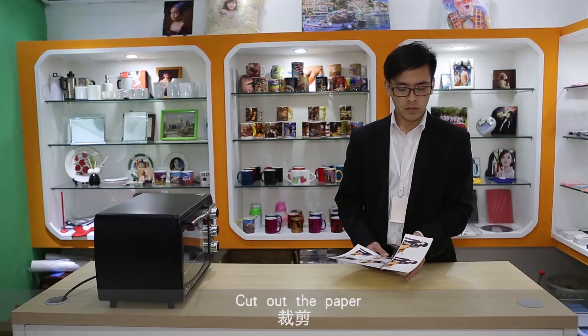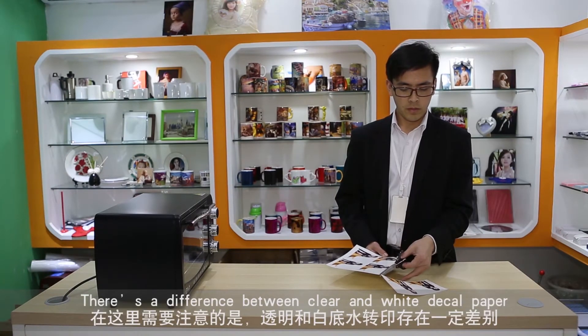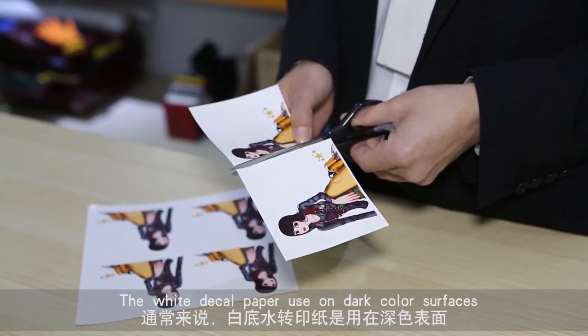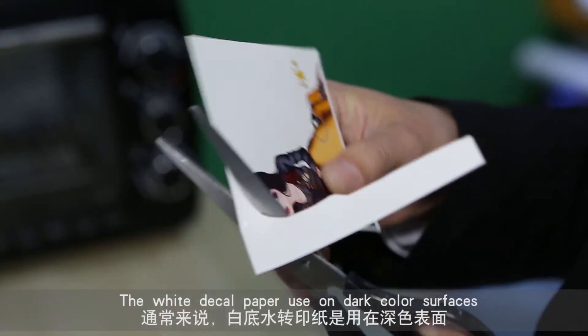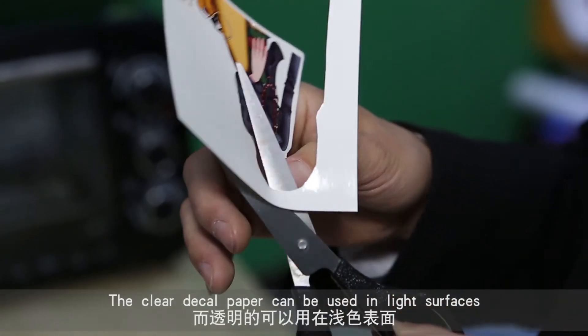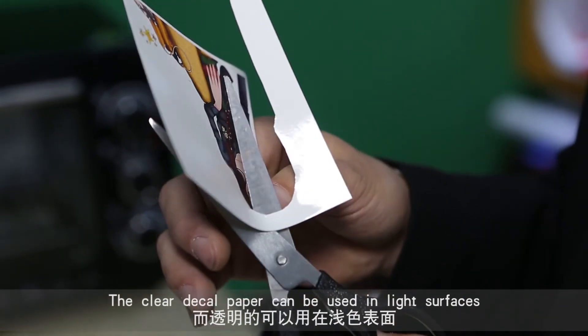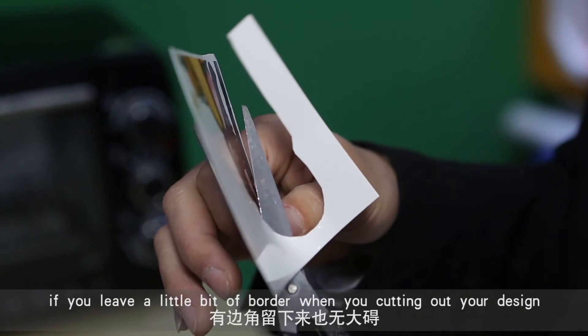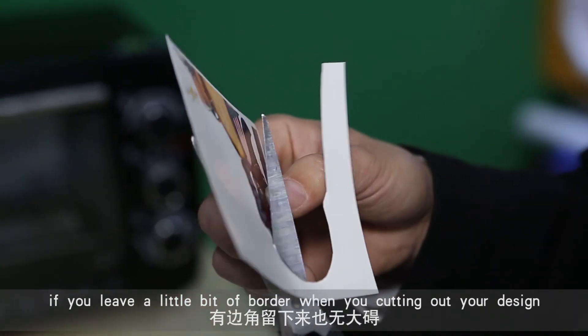Cut out the paper. There is a difference between clear and white decal paper. The white decal paper is used on dark colored surfaces, so you need to cut out your design very carefully. The clear decal paper can be used on light surfaces, so it doesn't matter if you leave a little bit of border when you are cutting out your design.